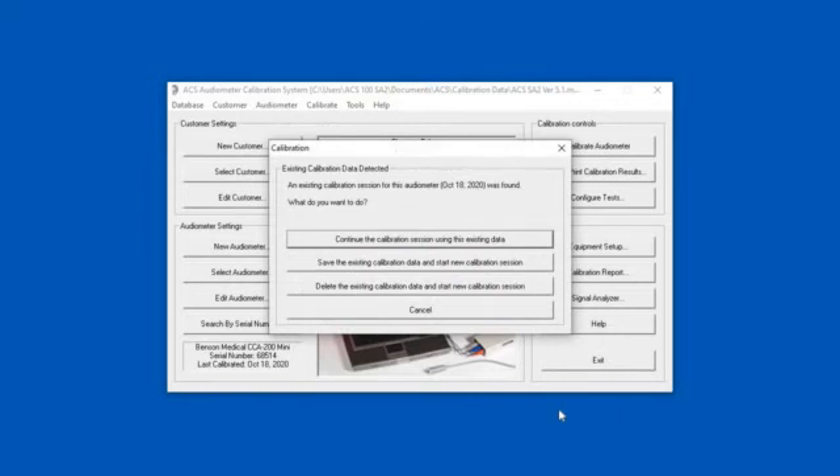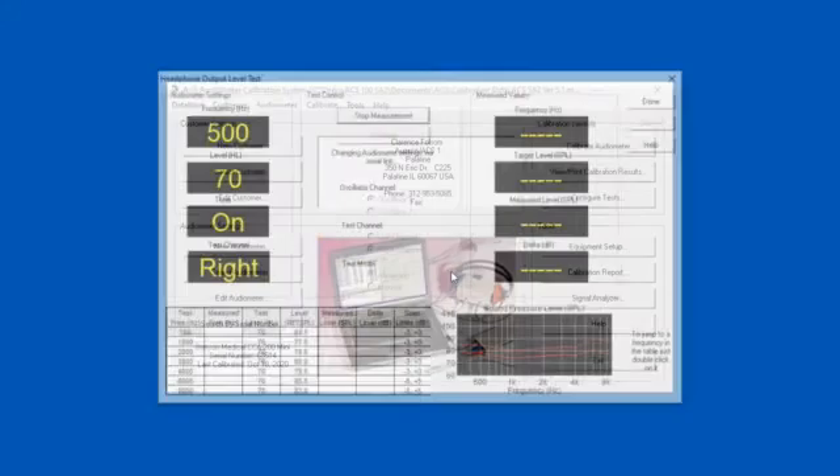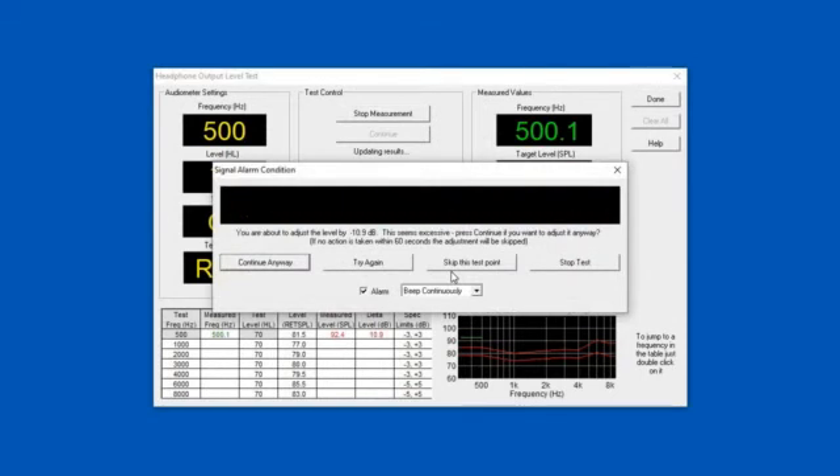It's asking me: do I want to continue an old test, or start a new test? Most of the time you're going to start a new test. It asks for some help by saying, put the microphone and coupler on the right headphone, which I have done. Press OK, and away we go. Right away the instrument is telling us we're 10 dB out of calibration — that's pretty unusual for an audiometer to be that much out right off. You'd want to check the patch cords, connections, and headphones. But I deliberately tipped the coupler off to get it out of calibration, to show you this screen.